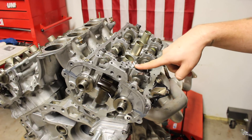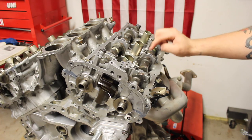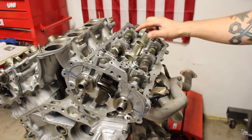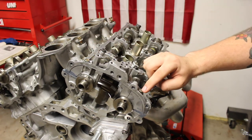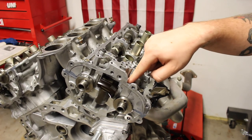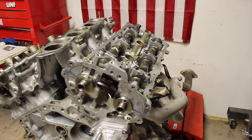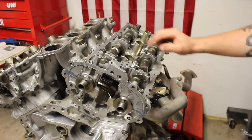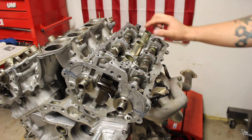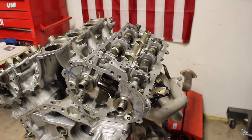Step 3: tighten bolts 1 through 10 at 52 inch-pounds. Step 4: tighten bolts 1 through 6 between 80 and 104 inch-pounds.